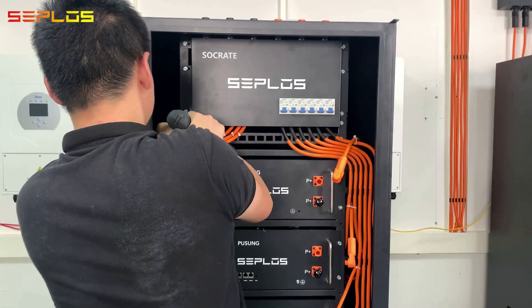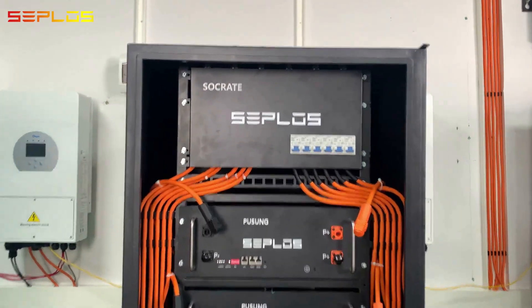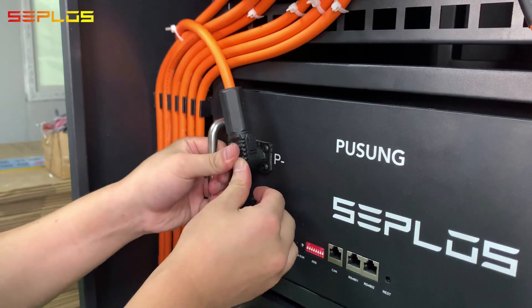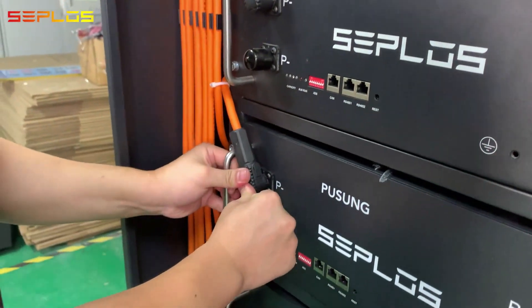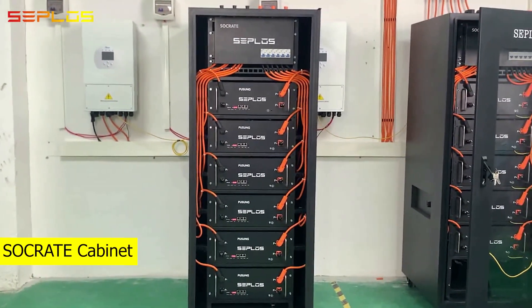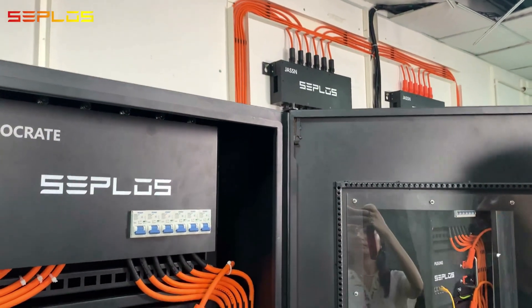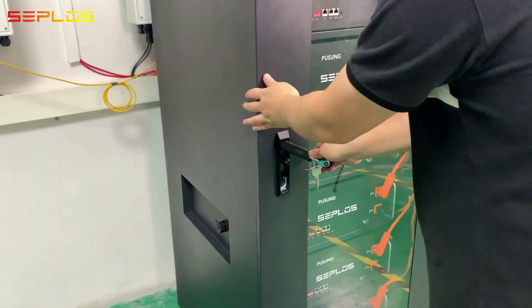Get the front panel installed. Get the battery cable inserted. Get the door installed. This is the Ceplos rack cabinet.